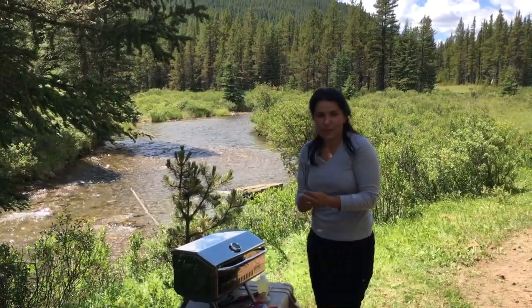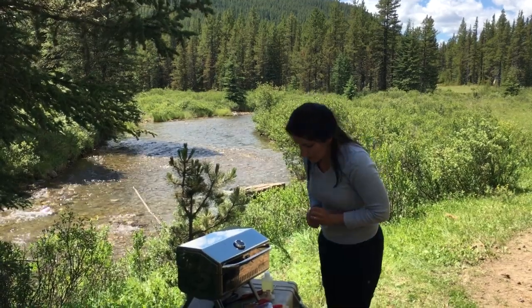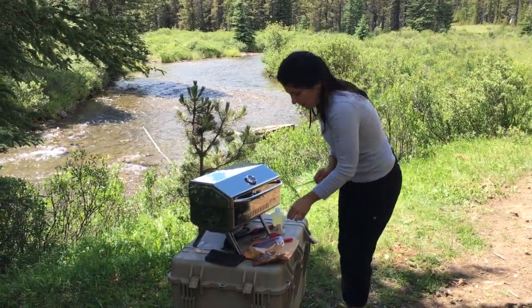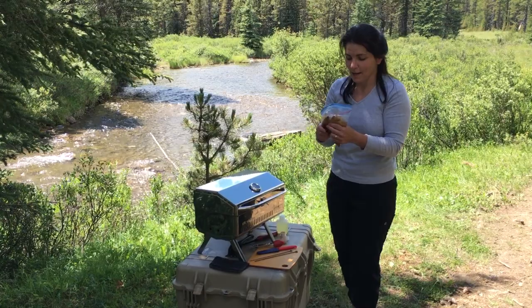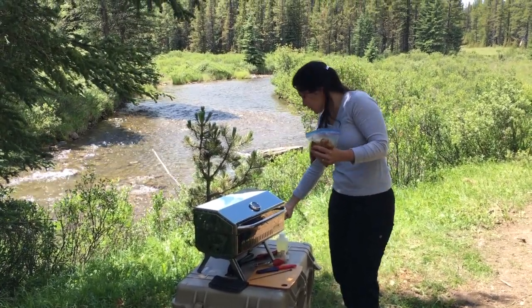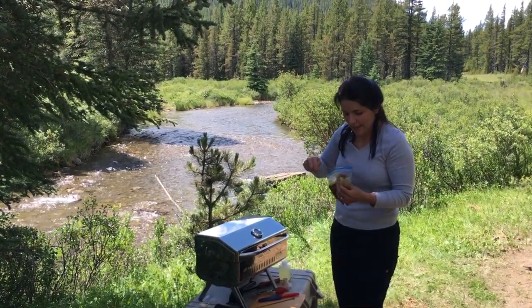So I'm going to thread these onto these handy metal skewers that we actually carry in our kitchen equipment case. I think two should be enough — I'm going to try to cram them on there anyways. I'm going to try to do this straight out of the bag — it may or may not work, we'll see. My whole purpose for this is I don't want to get my hands all goopy.